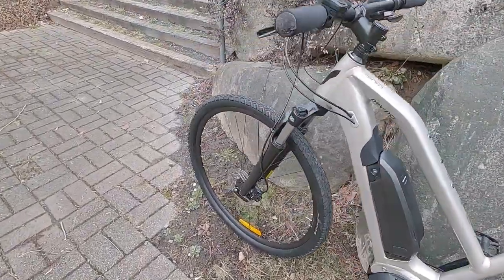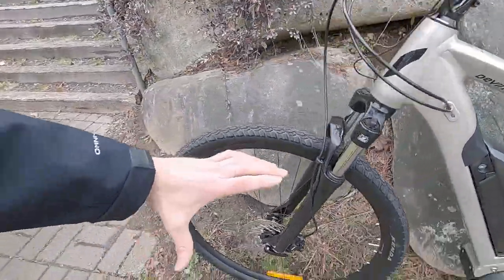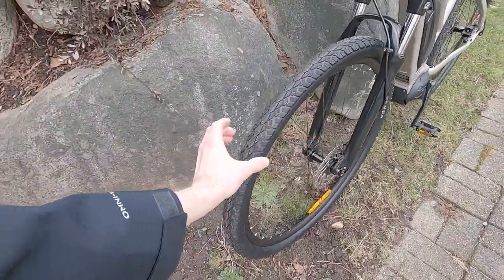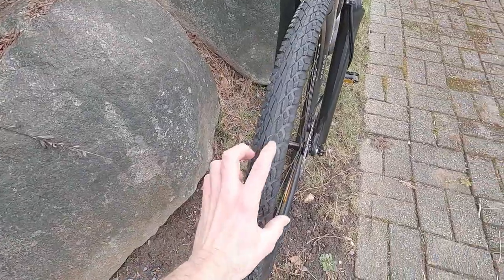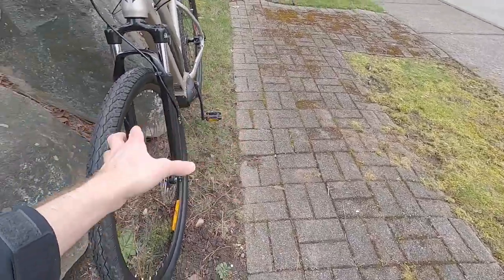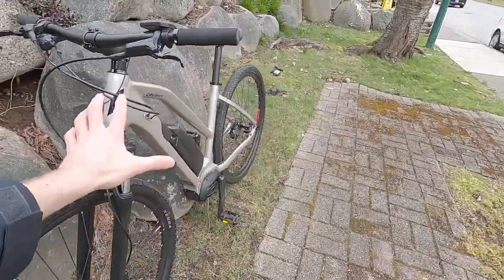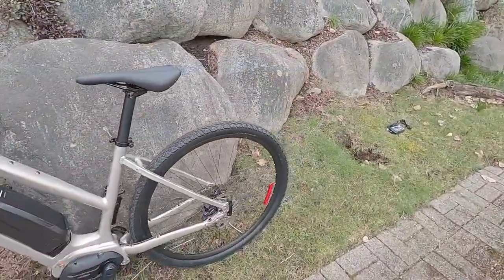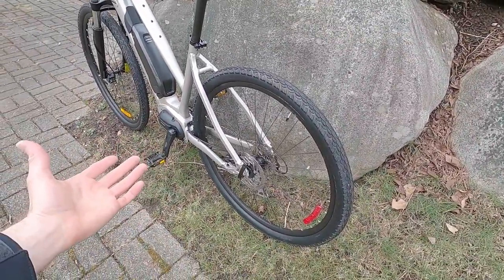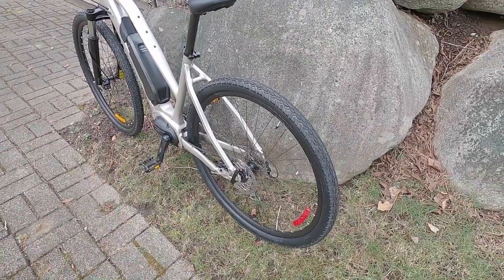The wheel size here — these are 700 by 50C, and that's a nice size. 700, that's kind of the 28/29, a little bit taller, gives you a lower attack angle. And then 50C is wider than a road bike. We've got this hybrid tread that gives you a little bit of traction if you go onto a cobblestone road or maybe a gravel trail. There's still clearance for fenders, so I love that. The tire pressure rating on these is 50 to 80 PSI, so you can take it down a little bit if you're a lightweight rider and get a little bit of comfort, but you will sacrifice some range.